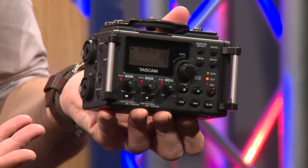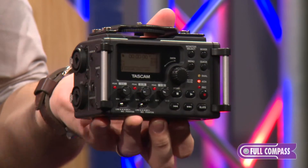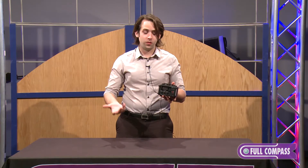Hello, my name is Garen. I'm here at Full Compass to demonstrate Tascam's new DR-60D. This is a four-channel recorder designed with DSLR functionality for recording audio for video.